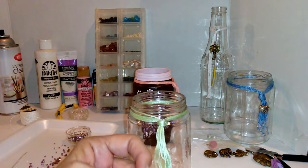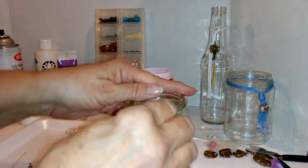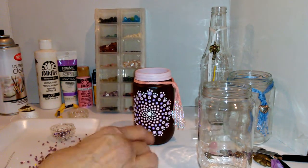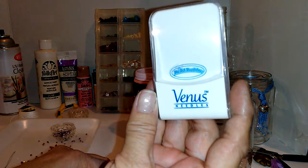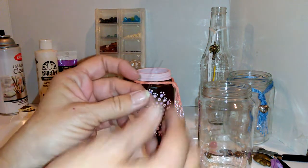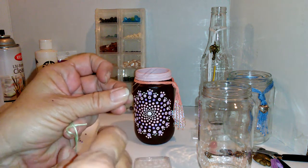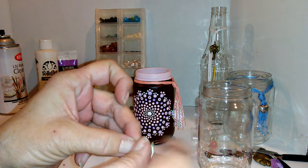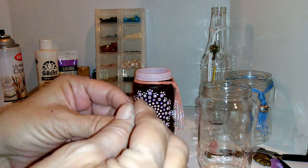Now for threading you're gonna take this off — it's already made to size, everything's good. I use the Venus Needles Bead Buddy. I love this thing — it's got a big eye on it and it's so easy to do your beading with that. Now you're gonna figure out your design and your color of your beads. You can use just anything you'd like, as long as it fits over the thread you've chosen.